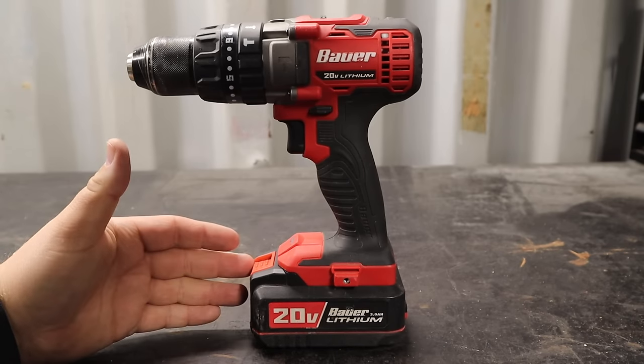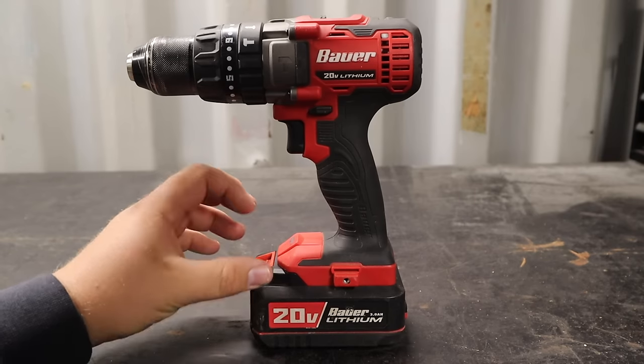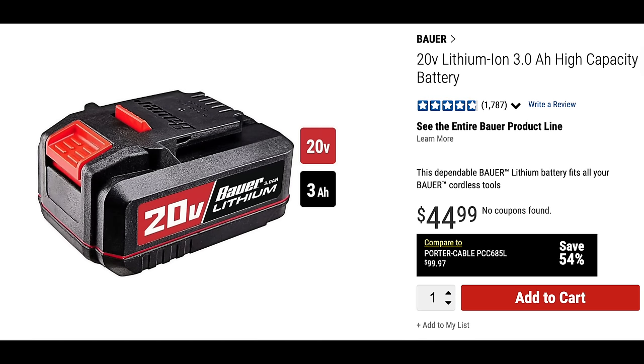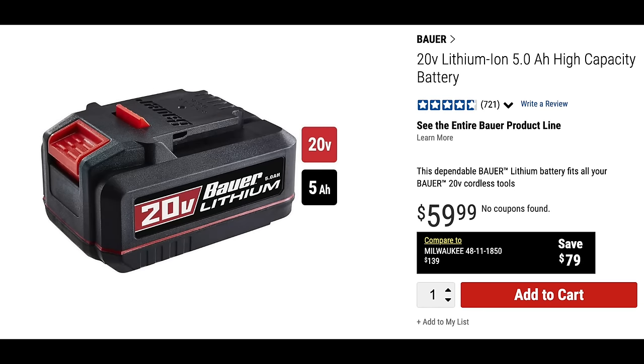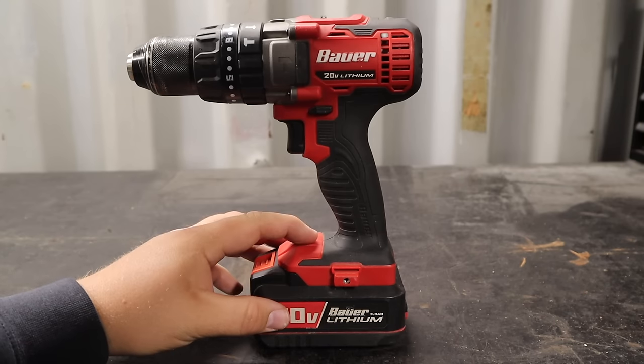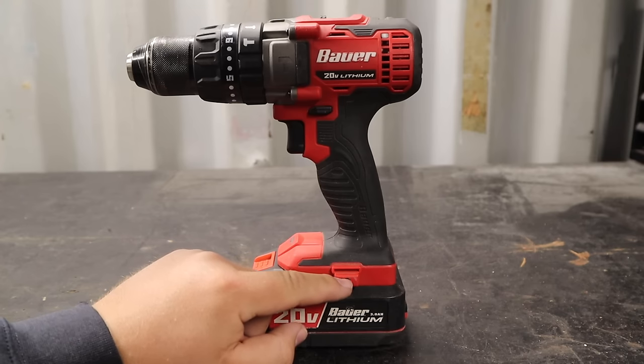I don't want to talk too much about the battery in this video — I have plans to cover the batteries, chargers, and tool line as a whole in a separate video. Basically, you have the options of a 1.5 amp-hour battery, a 3 amp-hour battery, and 5 amp-hour batteries. Supposedly, someday we'll see an 8 amp-hour battery for Bauer cordless tools.